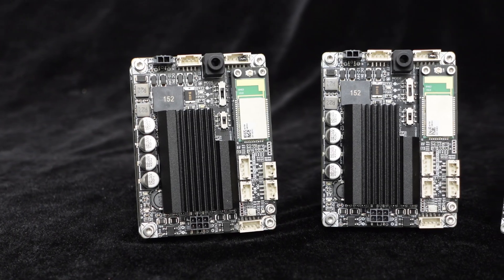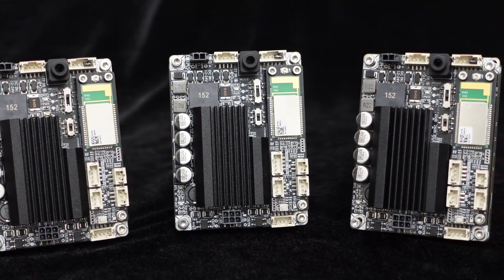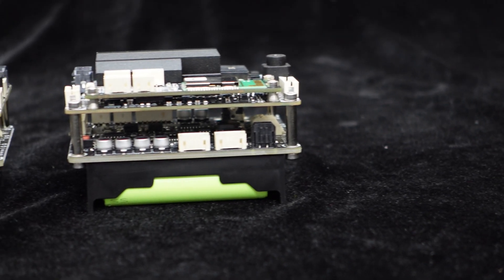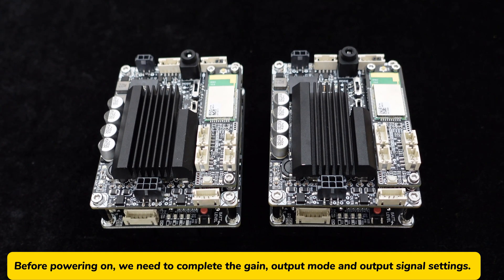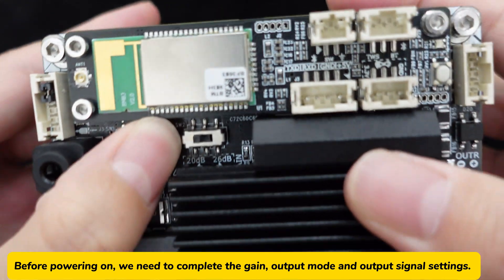For this demonstration, we'll use three JAB2+ units powered by Wundum battery boards. First, let's see how to wirelessly connect two JAB2+ units through Bluetooth TWS mode. Before powering on, we need to complete the gain, output mode, and output signal settings.